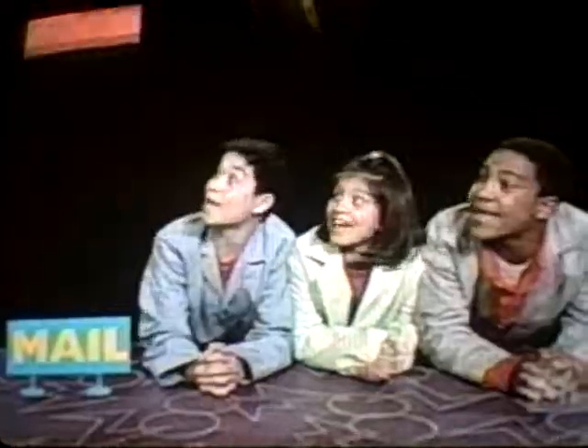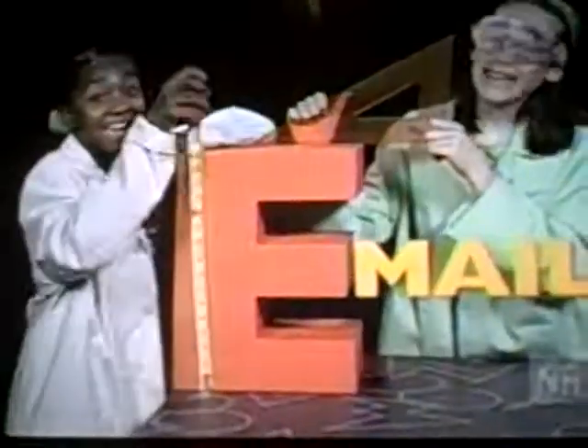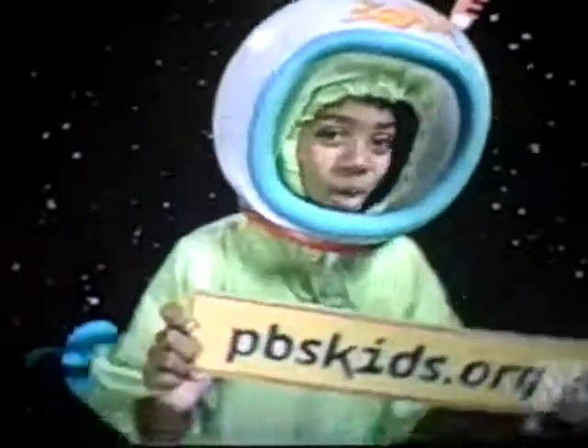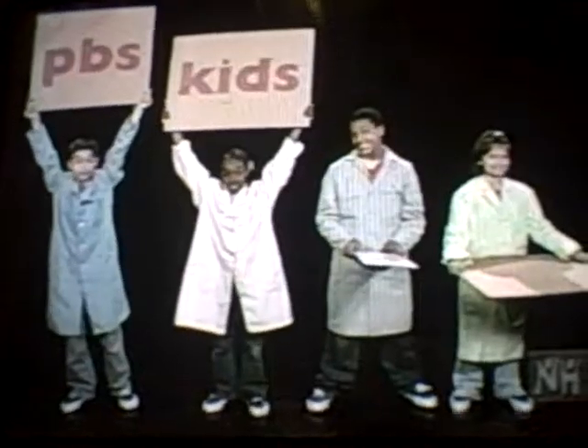Got a phenomenon to present? A wicked sweet experiment? Send an email. Got an idea that'll fly? Email. Open up the mind's eye — Zoom. Send it to Zoom at TBSKids.org.